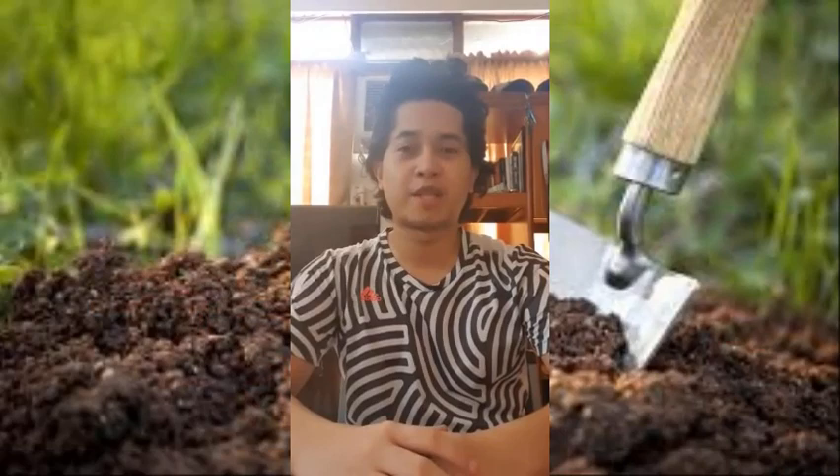Hey there! Good day! My name is Bobenet L. Malinis, and today we're going to perform an experiment on determining the texture of soil.